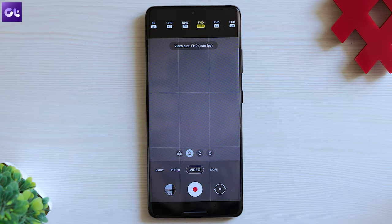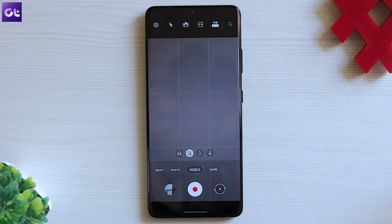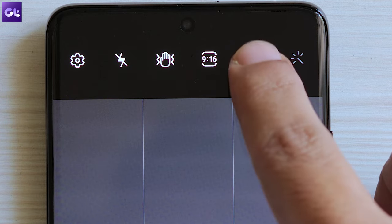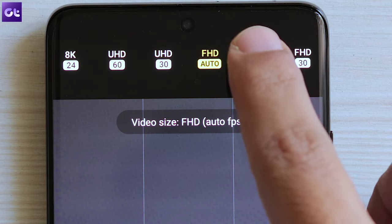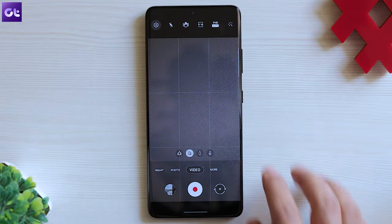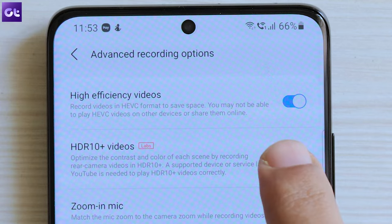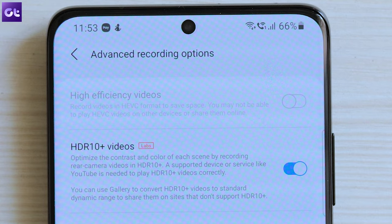The S21 series can also record videos in HDR10+. However, you will have to change a couple of settings. First, switch to the video mode and then tap on the resolution — make sure it is set to full HD. You can choose between 30fps, 60fps, or auto, but the resolution needs to be full HD only. Now tap on settings, advanced recording options, and enable the toggle next to HDR10+ videos. And that's it.